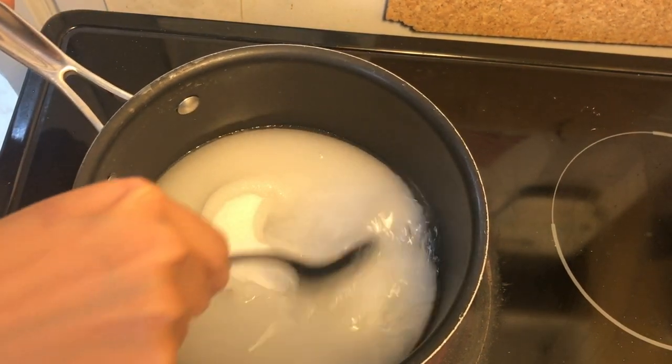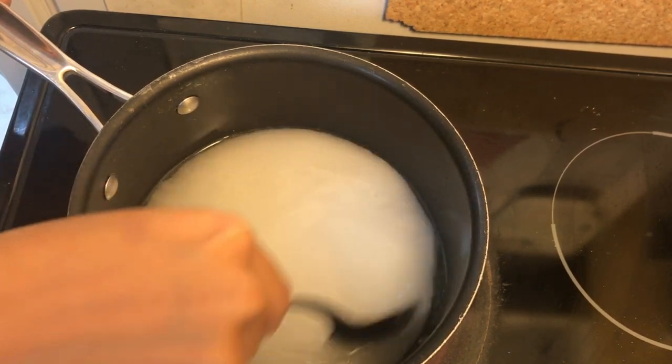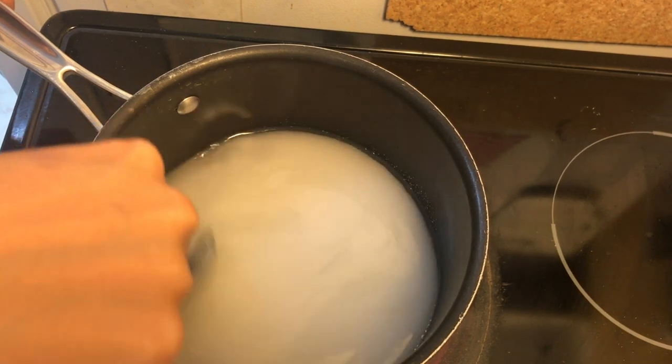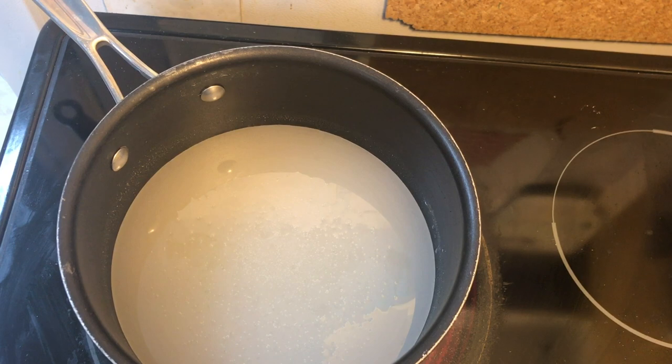If there's more water, we will need to cook longer. If there's less water, the sugar will be easier to burn. Before the mixture boils, we can use a spoon to stir and help dissolve the sugar. The goal is to evaporate all the water and leave only sugar behind — that's the syrup we're looking for.